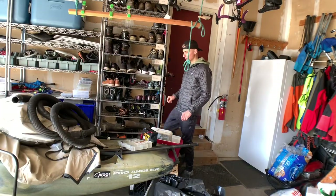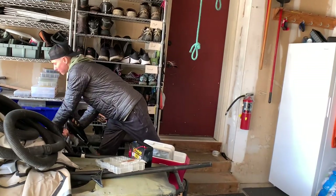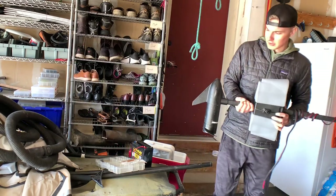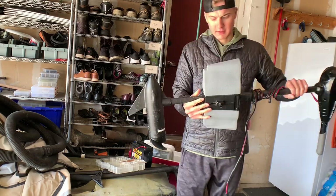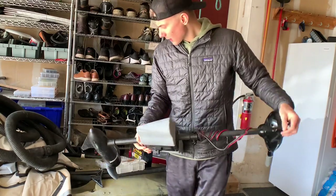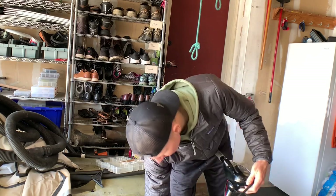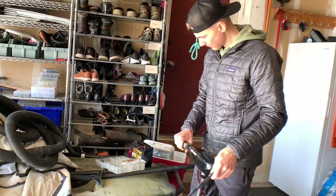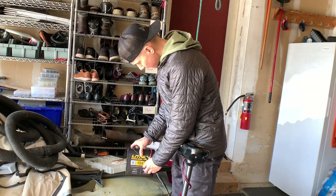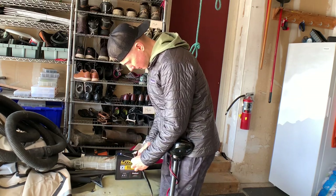Hopefully you guys can hear and see me all right. Just came out here and put a little charge in it. Here's my current trolling motor for my kayak — I'm going to make a video explaining how I set this up, but we're just going to attach the battery to it and see if she works. It all comes ready to just kind of plug and play.